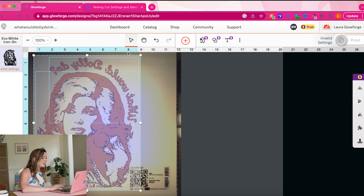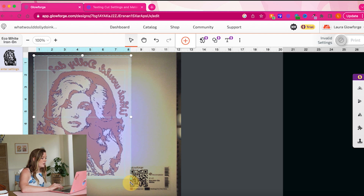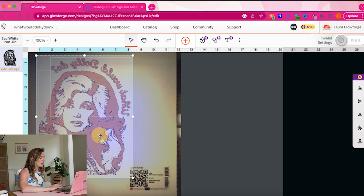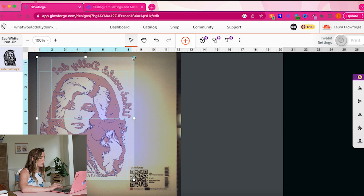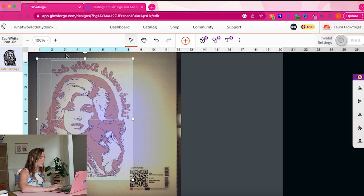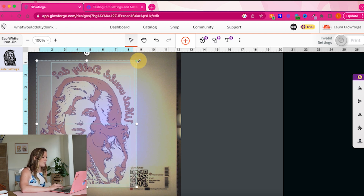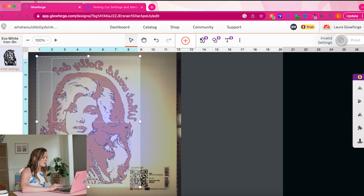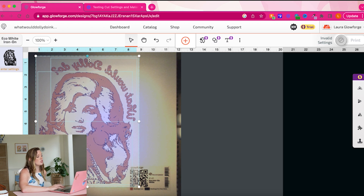Now that everything is selected, I'm going to go over here and select to flip it horizontally because this is Iron-On — so we do want to mirror our design. We are safely away from the QR code, and I'm going to resize this a little bit because it's pretty big. I want it to be about eight inches in width for a full front of the shirt. This little blue highlighted section tells us the size of our design. I like to go between seven and a half and eight on full front shirt designs — so we're mirrored and good to go.